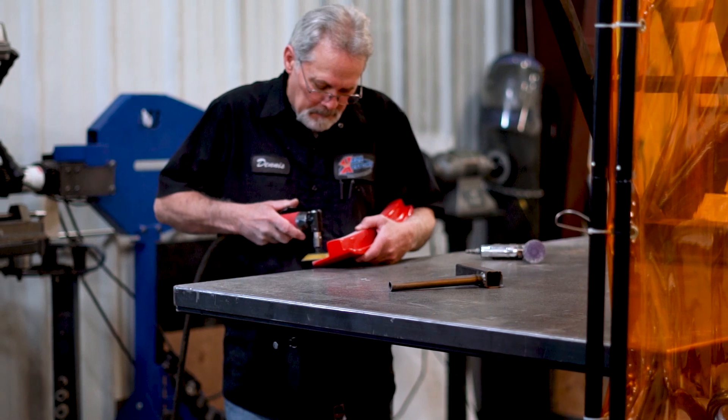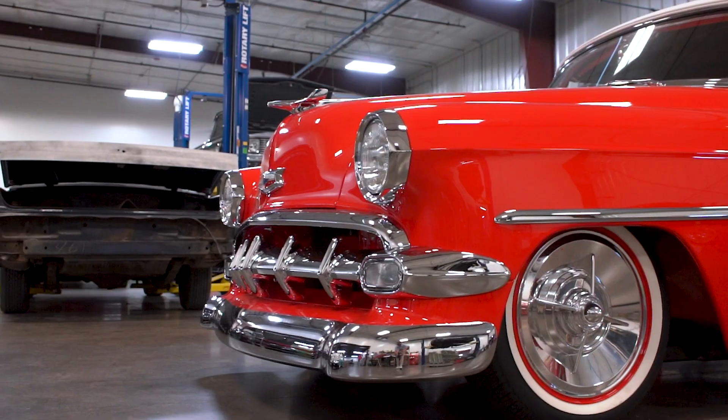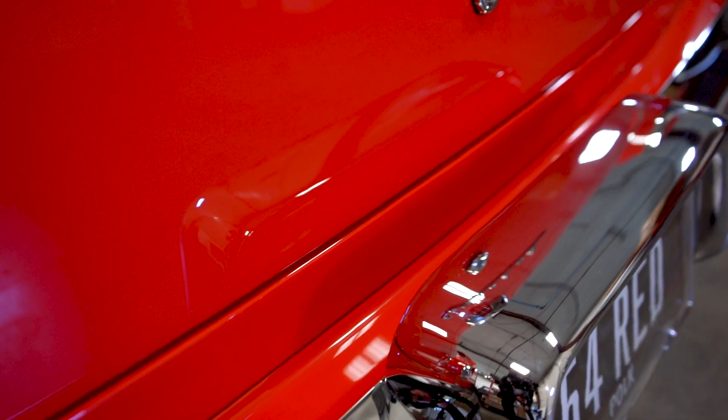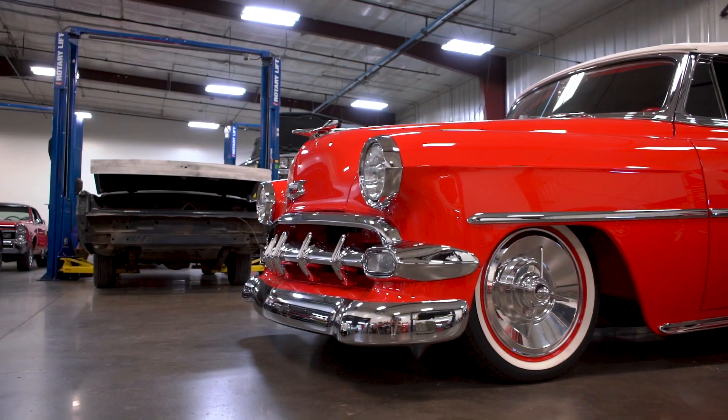Everybody's different in how they want their cars done, and Carl's got his list of things he looks for. He likes his gaps pretty tight and close, and on the older cars it's a little harder to get them close, so it takes a lot more metal work and finesse than you would think. They're not like the new cars where you've got a little eighth-inch gap.